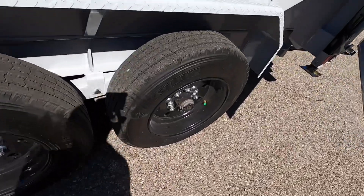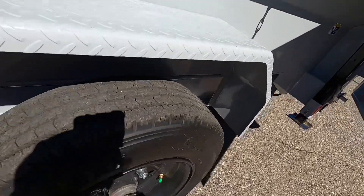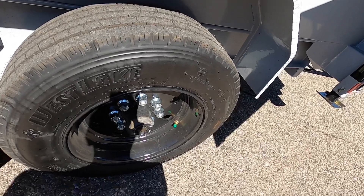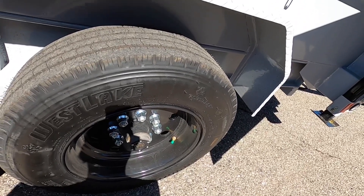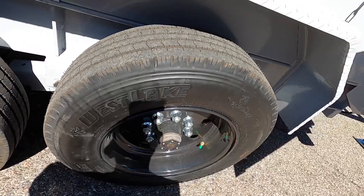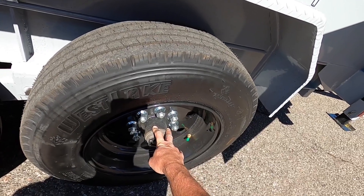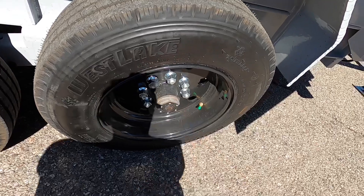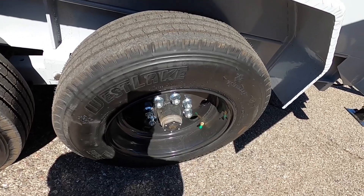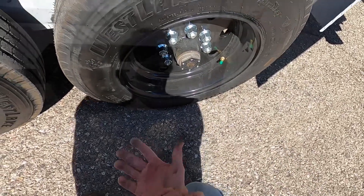These are 16-ply tires on 17.5-inch wheels. They're steel — not aluminum — and incredibly thick. I'm going to guess it's 3/8-inch steel. That's because of the weight rating of the trailer. These 8,000-pound axles come with an oil bath setup, but this one has already been converted to grease bearings. If I pull the little rubber cap off it'll have a greaser in there.